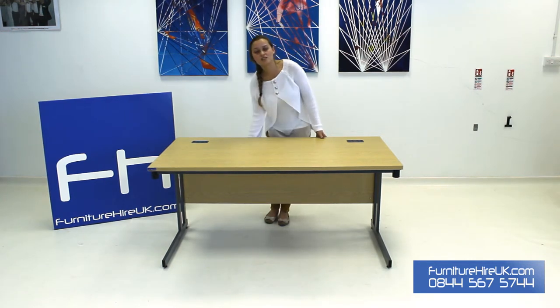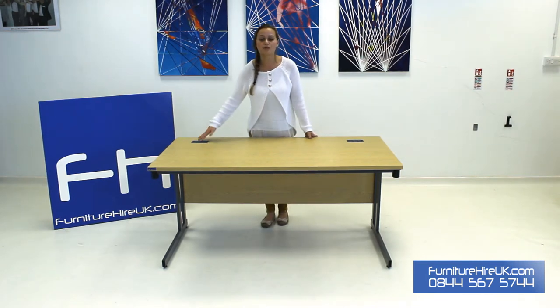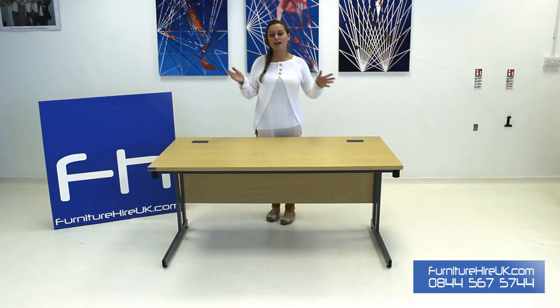This desk comes complete with a modesty panel at the back and also cable ports here as well. So you can put your cables, leads and wires here and you're going to make your office space look super tidy. If you add a pedestal, office chair, cupboard or two then you have got yourself an office environment which is not only practical but super stylish as well.